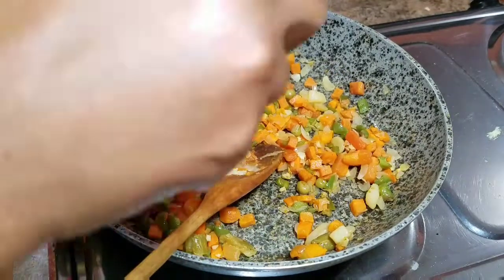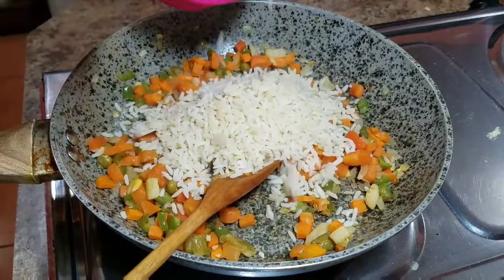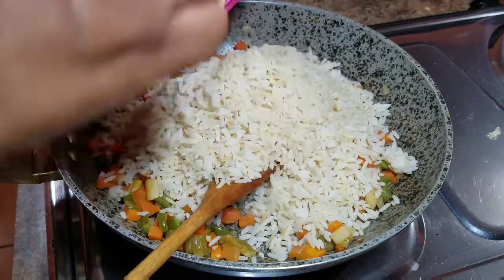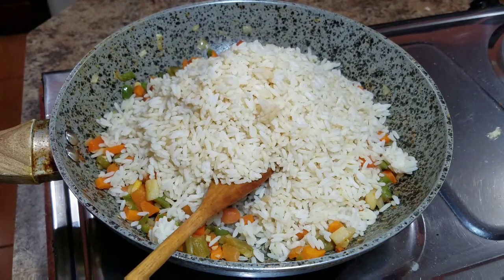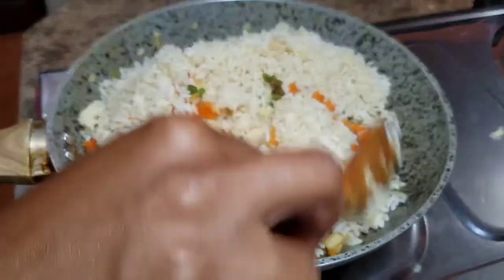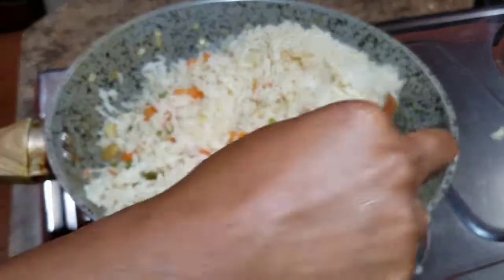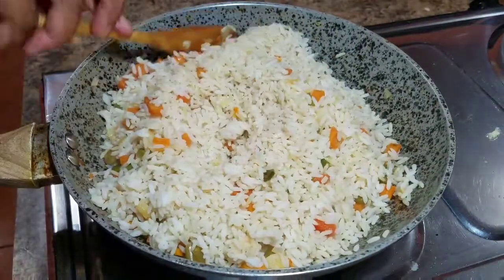My vegetables are looking all lovely and nice, so now I'm going to add my rice. I'm using brown rice, but you can always use white rice if that's what you have at home. These days I'm just eating a little bit healthier. Combine all of that together — you want all of the ingredients to be evenly distributed.